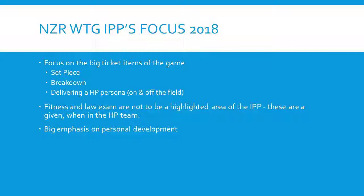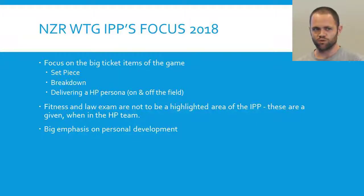They've told us that fitness and law exam aren't to be highlighted in the IPP because these are given — we had to meet those to even get into the high performance program. But for our level, these are things that it's probably good to put in your IPP if you haven't met them yet. Those probably won't be one of your key focus areas, but they feed into your focus areas. One of the actions to get better at arriving at ruck time is to improve your yo-yo score to a 16-1 or 18-1 — that's how it ties in. There's also a big emphasis at the high performance level on personal development, so the individual performance plans look at things you want to improve on outside of refereeing that you might not think are necessarily relevant — but at the end of the day, that's who you are as a person and it helps you improve on the field.